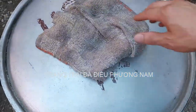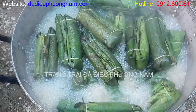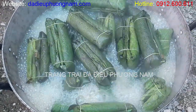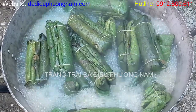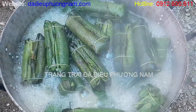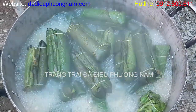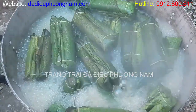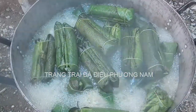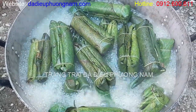Sau đó giò sẽ qua bước thứ hai là luộc giò. Nguyên tắc luộc giò là phải luộc bằng nước sôi: đun sôi nước trước, sau đó cho giò vào, chờ đến khi nước sôi trở lại rồi bấm thời gian. Từ lúc nước sôi trở lại đến khi giò chín thông thường là 7 phút. Nhưng bên mình luộc với số lượng lớn thì có thể thêm 1 phút nữa, tức là tầm khoảng 8 phút.